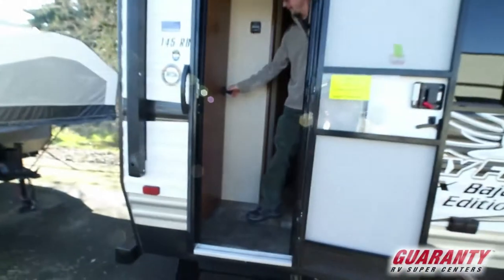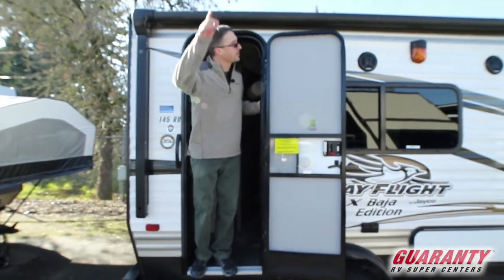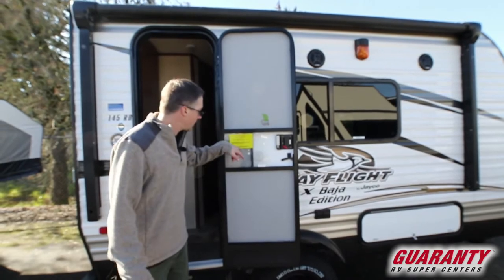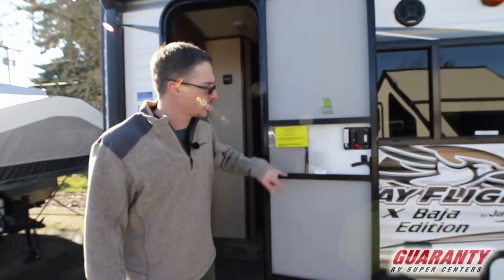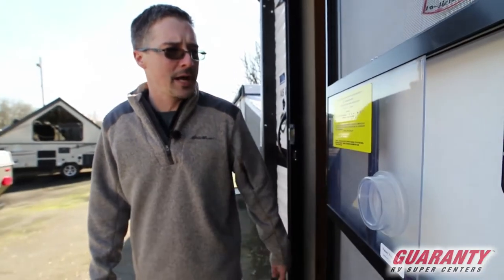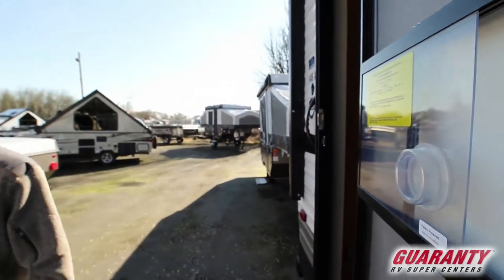Nice little trailer. It does have an electric awning, so at the push of a button this awning is going to go out. Let's touch on the weight real quick — it's 2,472 pounds dry weight and right around 3,000 pounds fully loaded. So just about anything can tow this trailer.